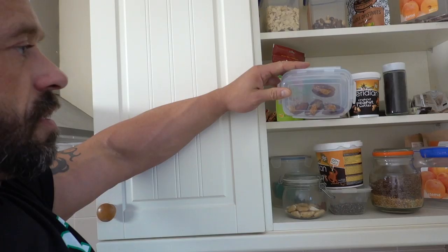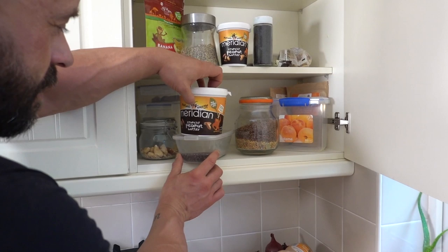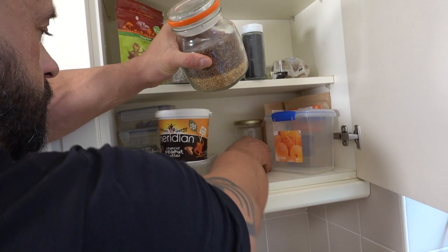More nuts. Here's some dates with some peanut butter in that someone made earlier. Good old Brazil nuts. Sultanas — I like to use dried fruit in place of sugars in things like porridge. A bit more peanut butter. Chia seeds — make sure you grind those or you won't absorb any of the omega-3. Same with your flax seeds — we've got brown and golden, some people call them linseeds. Hemp hearts. Sesame seeds.